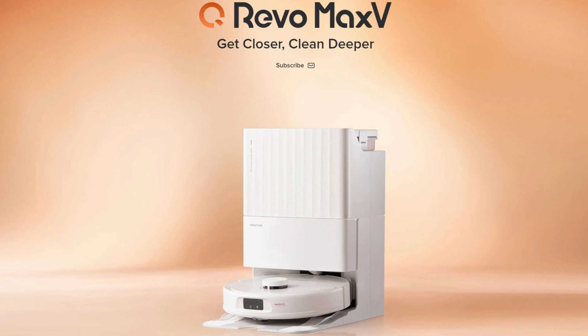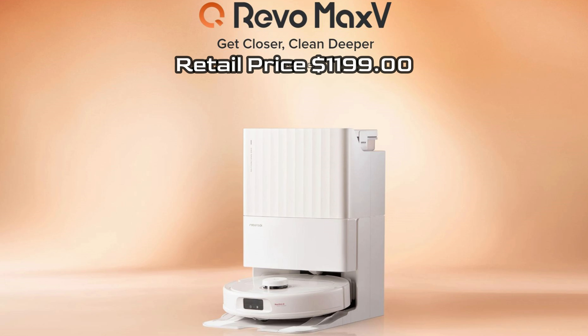The Q-Revo Max-V is available in white only and will go on sale in April with a retail price of $1,200.